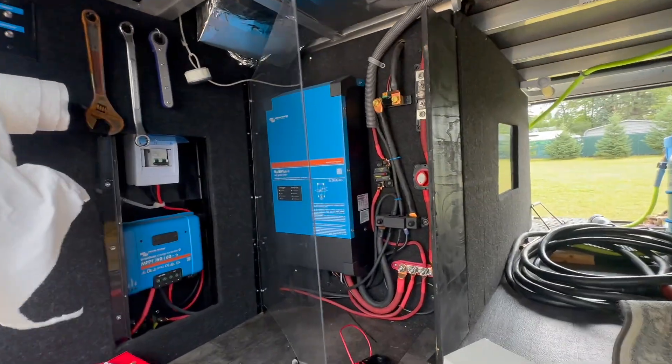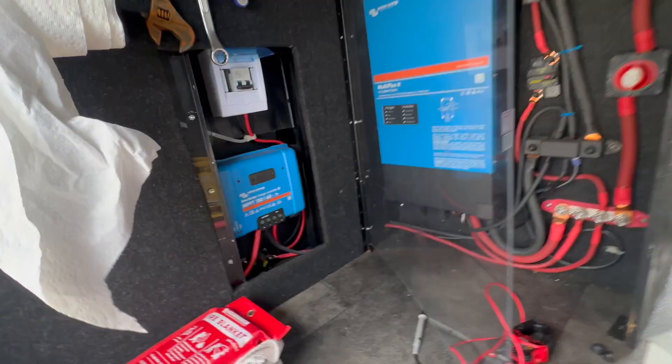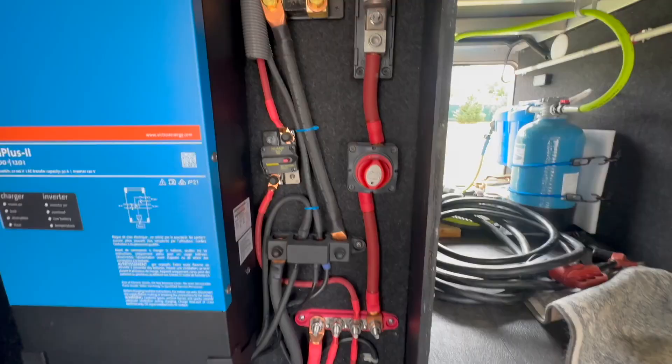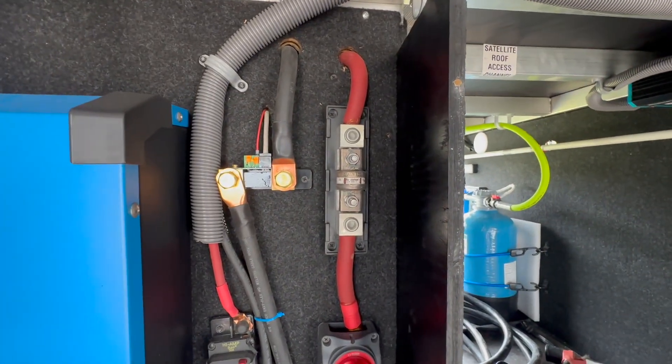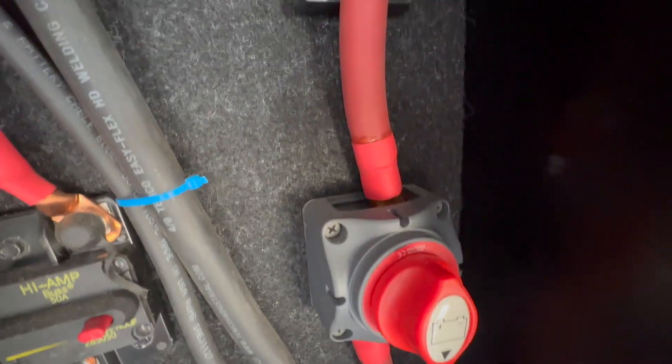We got a fifth wheel in here with a very beautiful install — everything nice behind little windows and stuff. But we did find something that's a little concerning. The system pretty much shut down, and what we found was this switch here.